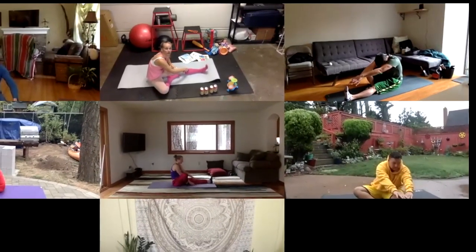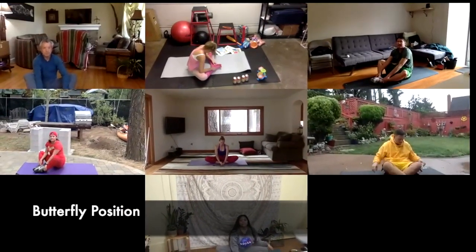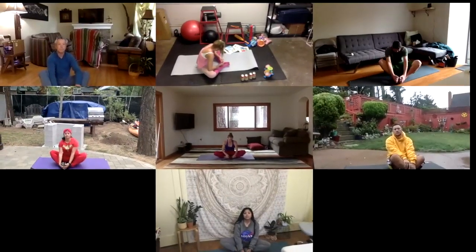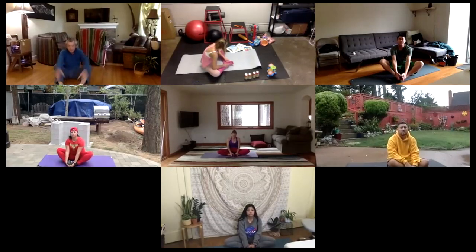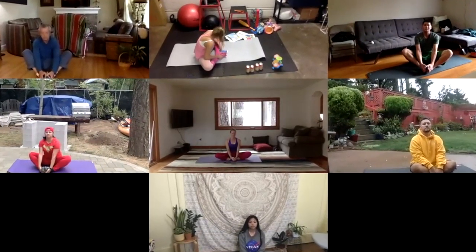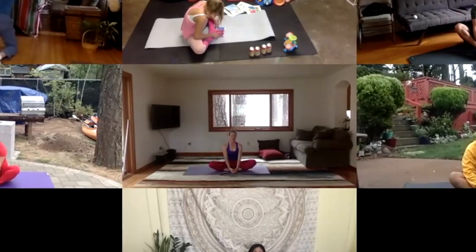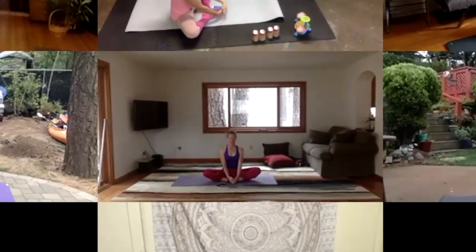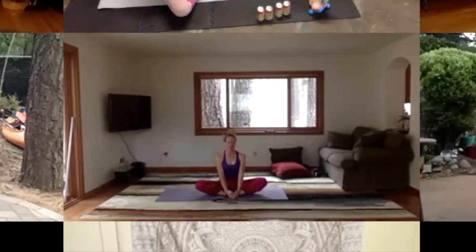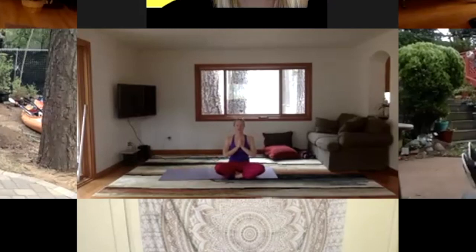Take a deep breath. Now come into a butterfly position — bring the soles of your feet together and bring your heels as close to your groin as possible. Try to make your back straight; if it's hard, you can grab a pillow or a yoga block to sit on, which will help you make your back straight. Use as many as you need until you can get your back straight. Thank you guys so much for doing yoga with us — I hope you enjoyed your yoga workout, and we will see you next week for our next Wacky Wednesday workout!